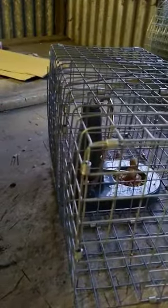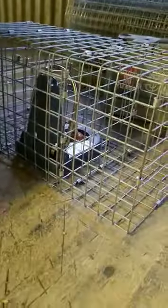That then clips down and locks the door in place. You've got other clips on it. That is now on. So that is the Black Cat rat trap with safety cage.